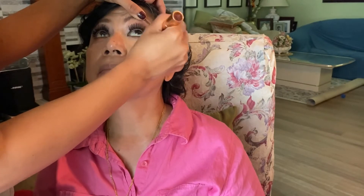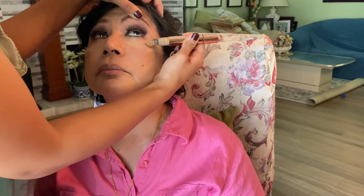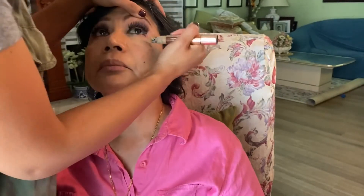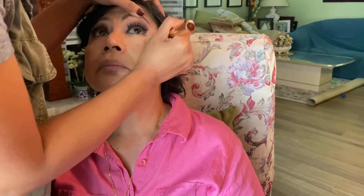We're going to create some lightness just above her cheekbone. I'm using the Magic Away liquid concealer from Charlotte Tilbury, doing it underneath the eye above the cheekbone almost like an upside-down triangle. It's a shade a little bit lighter than her own shade.